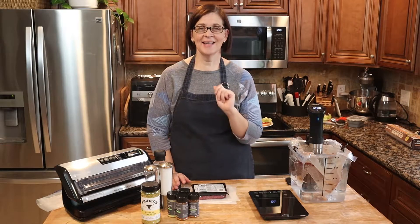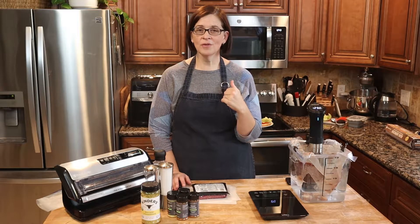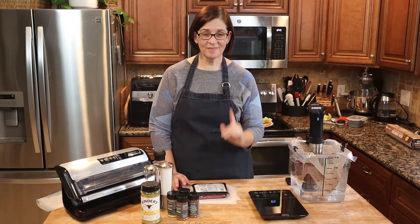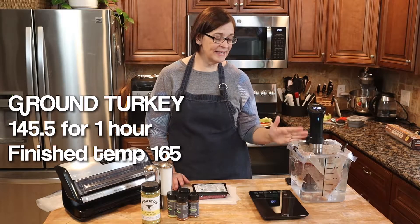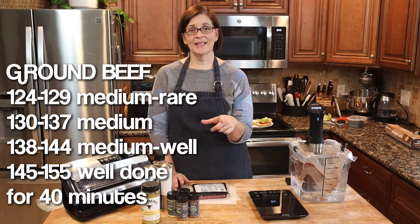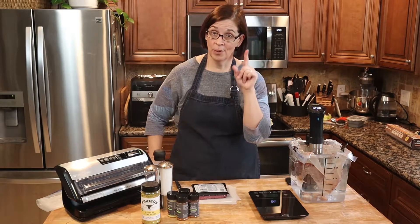I actually tried a ground turkey burger last night and it was phenomenal. I'll buy ground turkey for me and ground beef for my husband and do them in the sous vide together. Ground turkey cooks at a different temperature — it needs to cook at about 160 degrees, whereas the ideal temperature for beef burgers is anywhere between 129 to 134. Fred likes his burgers at 134; my husband likes his at 129. You play with it, cook it, it's good to go.